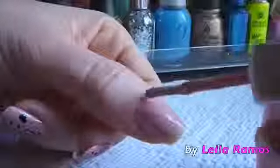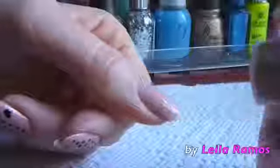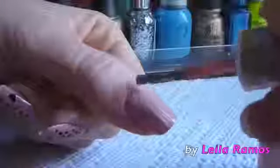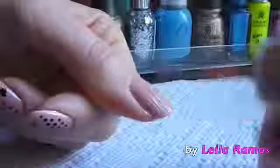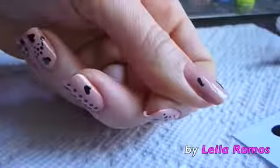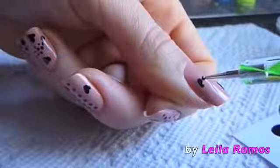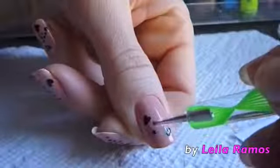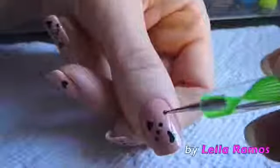I'm going to start by applying two coats of this color. And once it is dried, we are going to start drawing the hearts. I'm going to draw two little hearts using the dotting tool and black nail polish, and I'm going to draw a couple of dots.